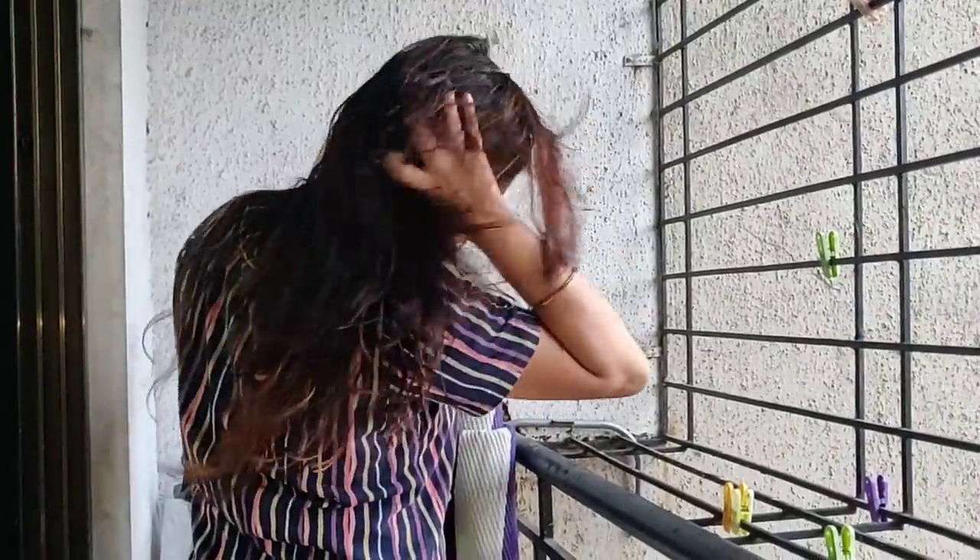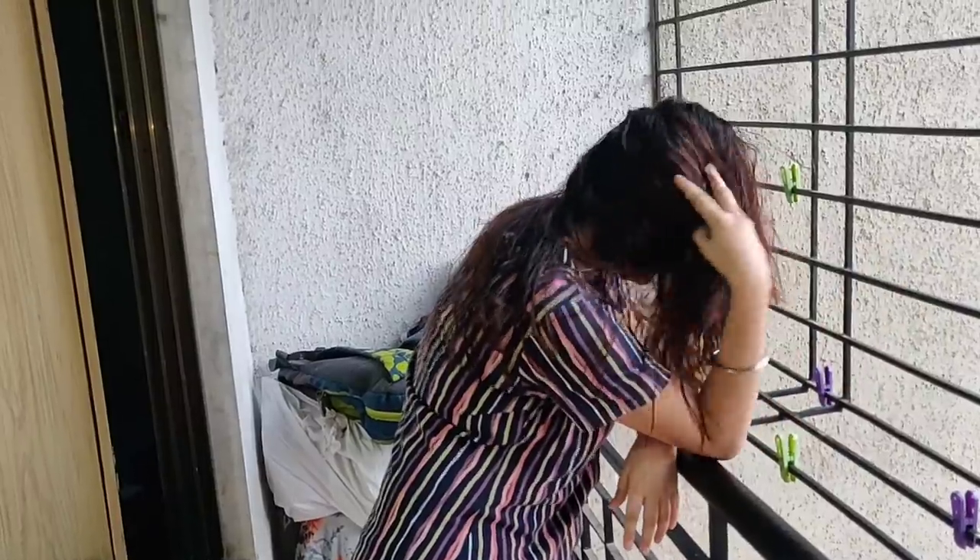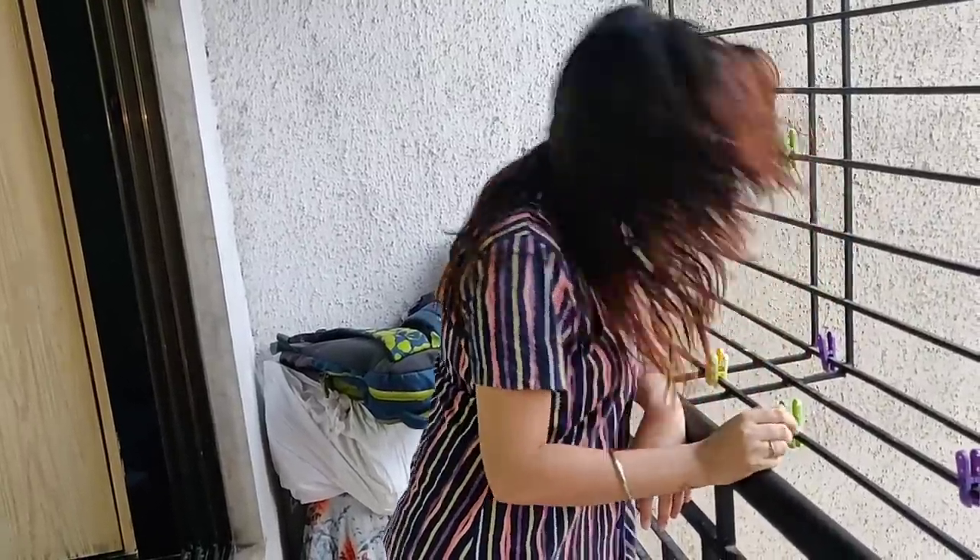I'll meet you after the hair wash. So guys, I have washed my hair — I applied shampoo and also conditioner. And you can see how playful and bouncy my hair looks! I hope you all enjoyed the video. If you liked it, please share and subscribe. Thank you so much for watching!